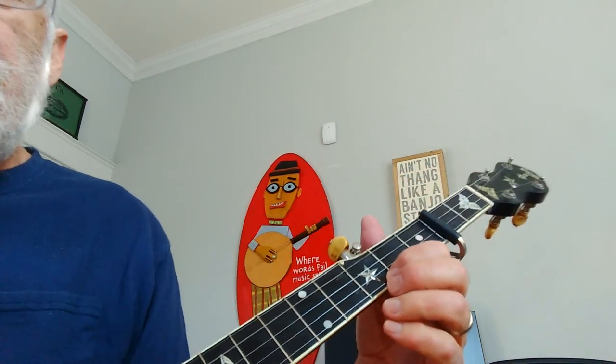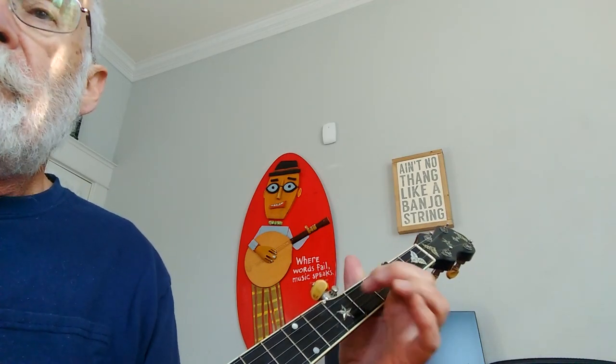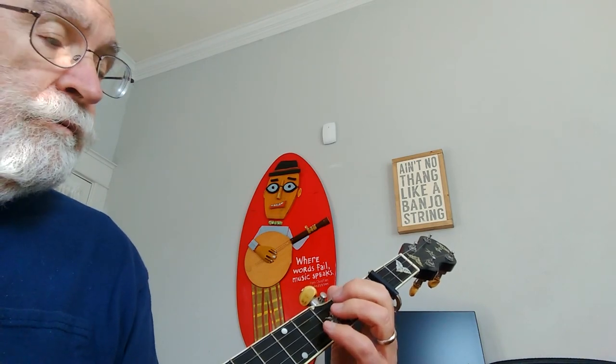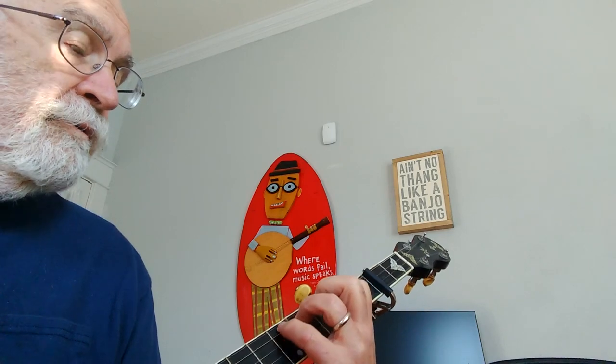First of all, the basic melody — and this is in the tab I'm offering if anybody wants it, just let me know. That's just a straight melody right on the beat: one two three, first and third beats, one two three four, one two three four.